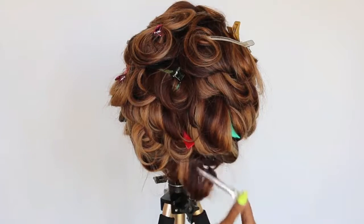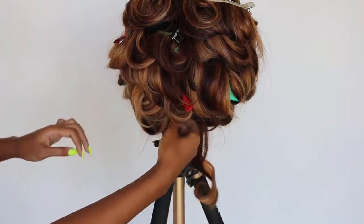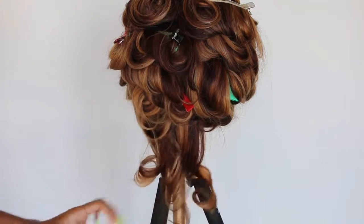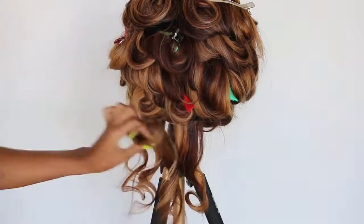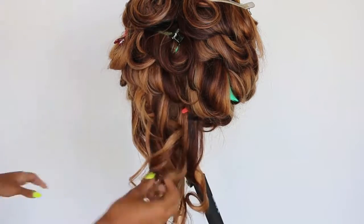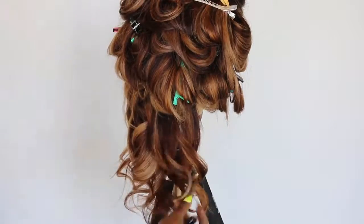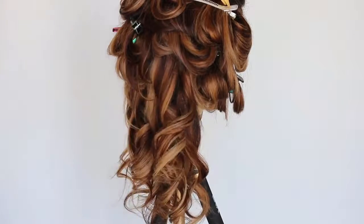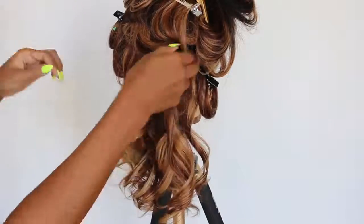I let the pin curls sit for a couple of days. It was initially just going to be one day, but I got busy on the second day. I'm taking this out on day two — you can really leave it up for as long as you would like. The longer you leave it up, the longer the curls, the bounce, and the wave will stay. These are really large curls because I just want a lot of volume, not a lot of wave. If you use a smaller iron, your curls would be a lot tighter.